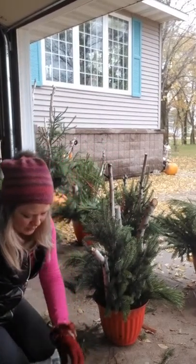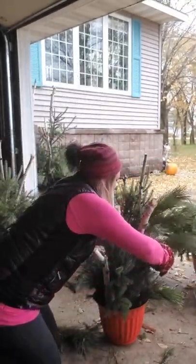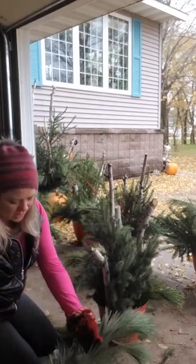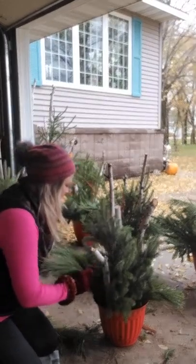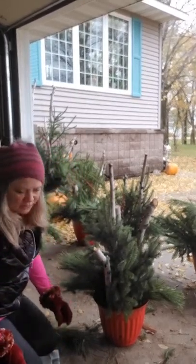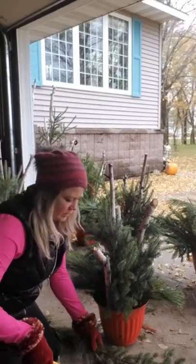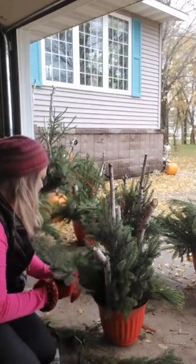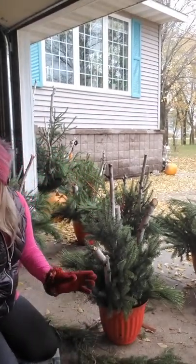I just went out yesterday and got all this stuff, and I know it's not even Halloween yet. But up here it's just not fun to do these things when snow is falling and your pots are frozen, so I'm starting early. As you can see, I'm just going around and putting in all these little pieces.